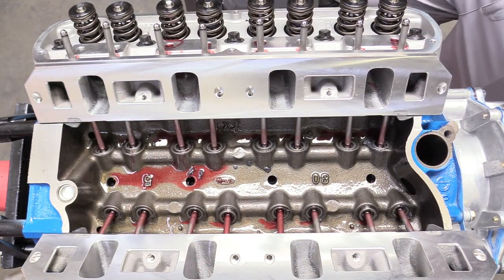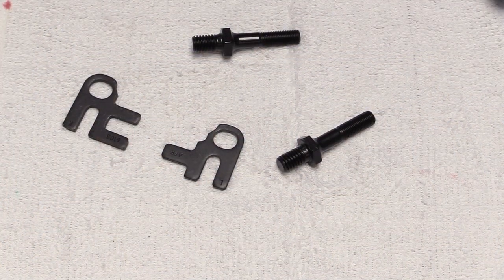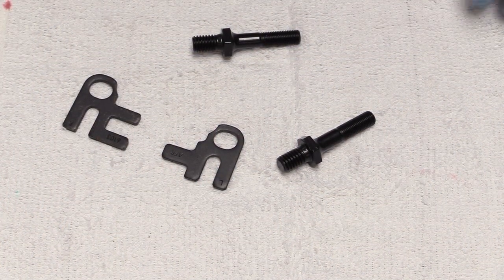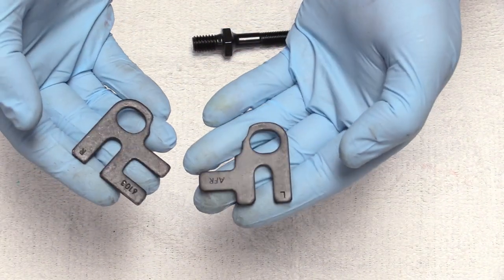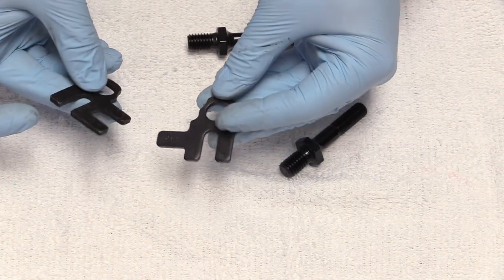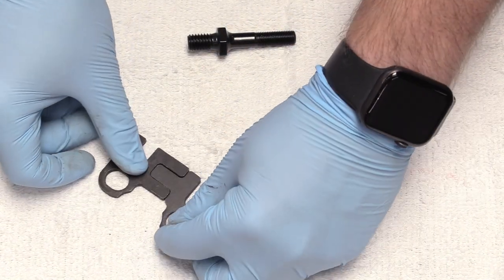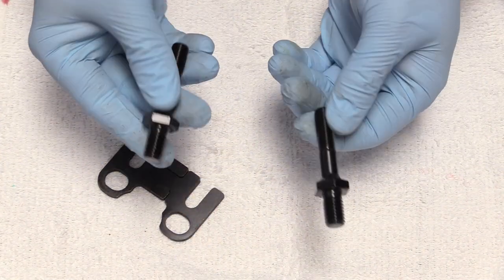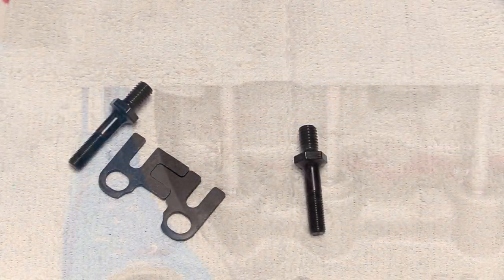Now all our push rods are installed and next we can install our rocker arms. This is the hardware that came with our cylinder heads from AFR. You can see there is some lettering on our guide plates — that one says L and that one says R, but the lettering is going to be face down. Basically they're going to be joined face down and then secured to the head using these studs.